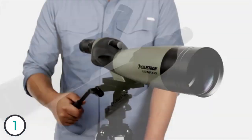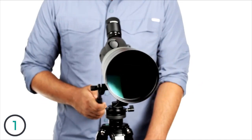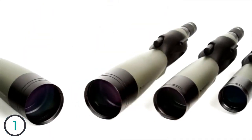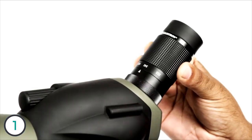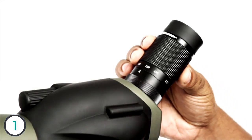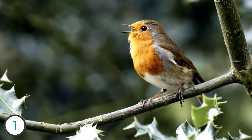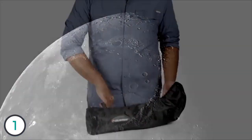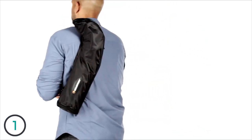All three sizes come in both a straight-through and a 45-degree angled body design, so you can choose the viewing angle that's most comfortable for you. All models include a zoom eyepiece, allowing you to get in close for detailed up-close views of birds, wildlife, or even the moon. Get more out of your next outdoor adventure with an Ultima spotting scope.